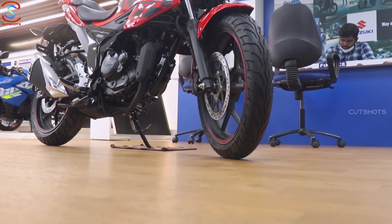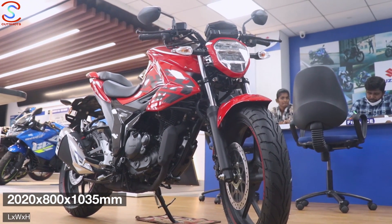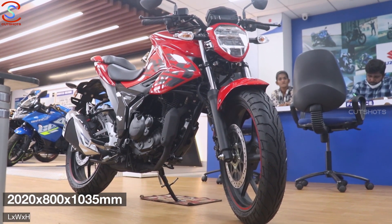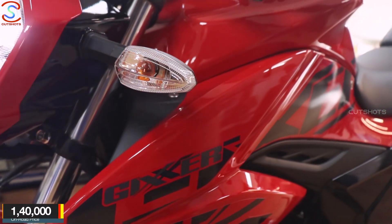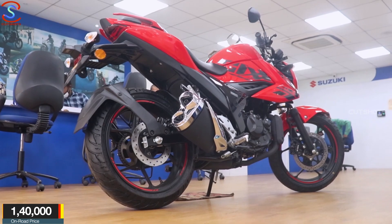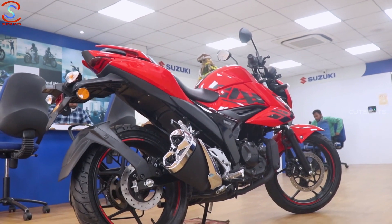You can see the overall bike dimensions on screen. The seat height is 795 mm and the kerb weight is 141 kg. The on-road price is approximately 1,400,000. If you're interested in this bike, you can check the showroom address and contact details in the description.